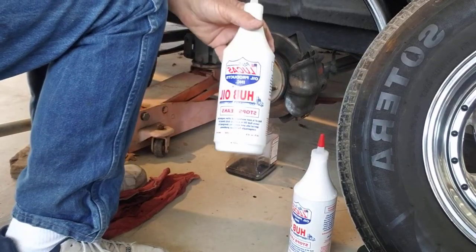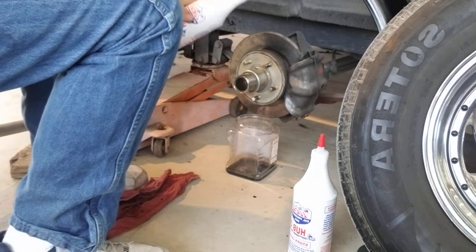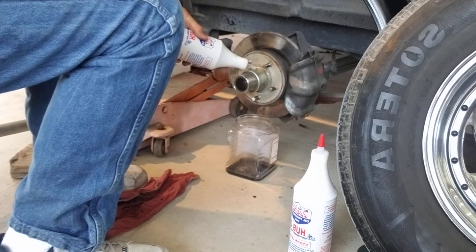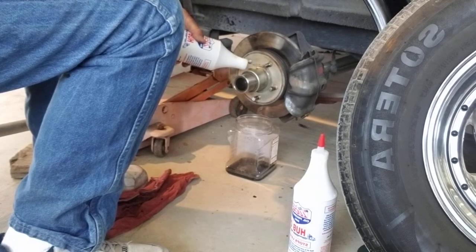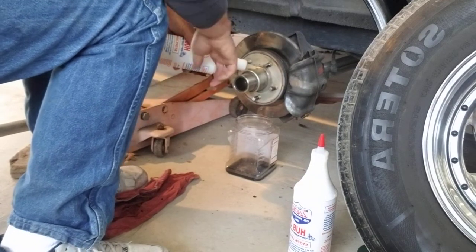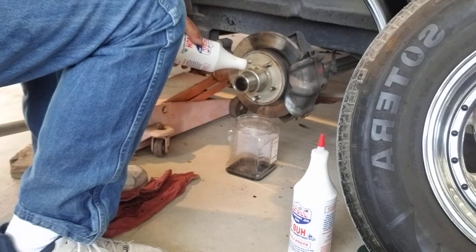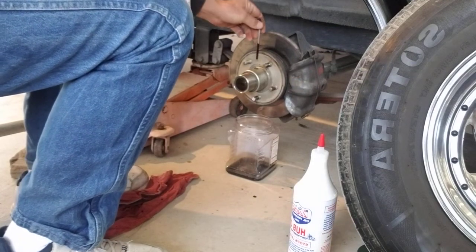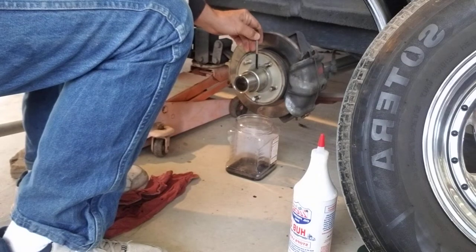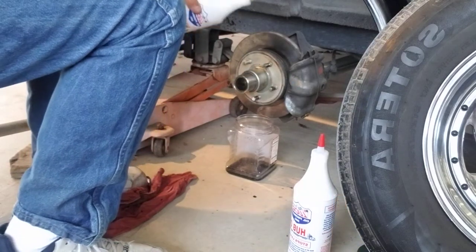I get my oil — in this case I'm using Lucas oil, a hub oil with a synthetic blend that seems to do real well. I just take my time filling it up, otherwise you cause air bubbles. If you do get a bubble, take the long end of your Allen wrench and stick it down in there to break the bubble, then do it again. Now some people say you only fill it up about three quarters so you have a visible line, but I've tried that and I find the bearings heat up, so I don't do it. I fill it all the way up.